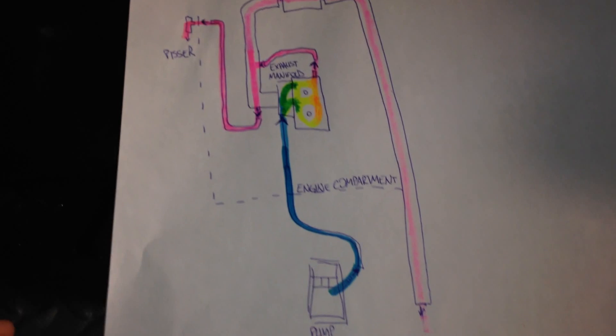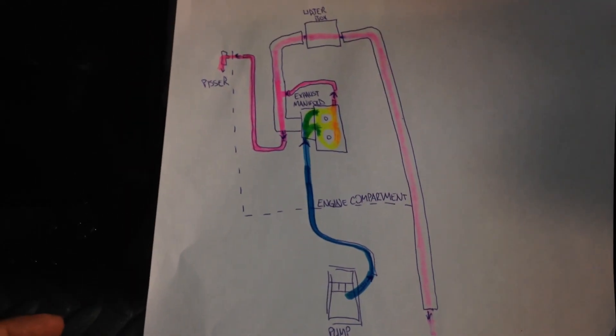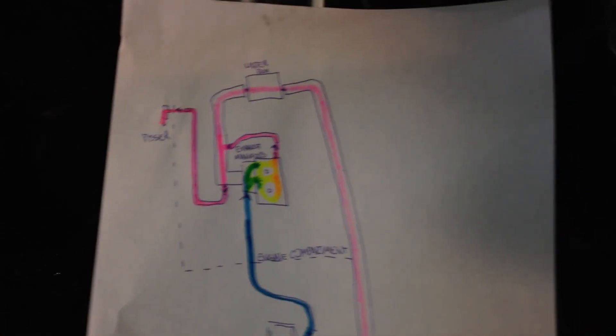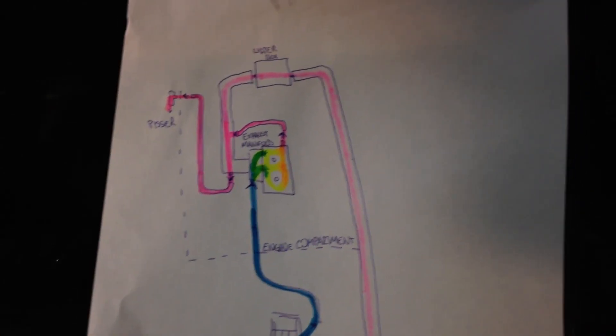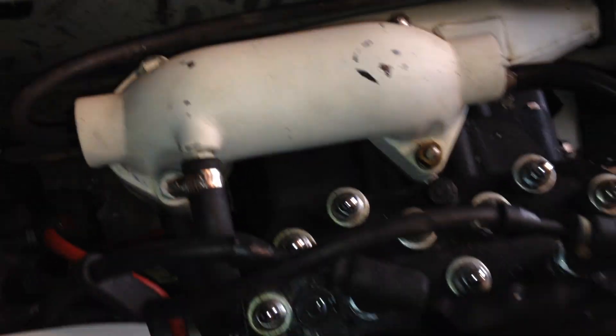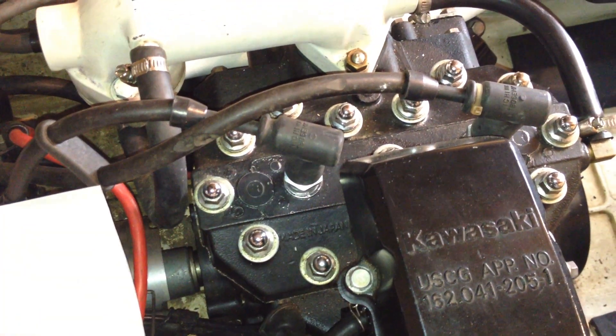That's really all there is to it — it's a pretty simple system. This is the stock layout. There are a variety of other combinations that some people use, including double cooling water intakes and exit ports and all that.